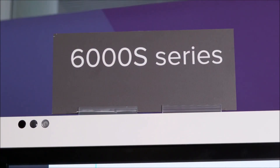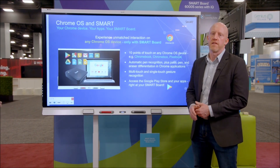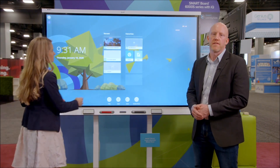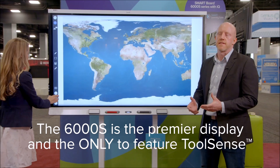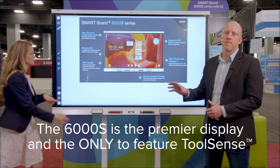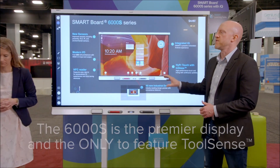We are standing in front of the 6000S — a revolutionary new display from SMART this season. We are bringing forward a completely new interactive technology that we call ToolSense. ToolSense is exclusive to SMART and brings a new ability to bridge between physical objects and physical tools and digital learning in the classroom.